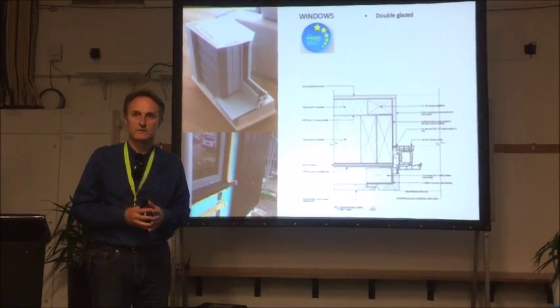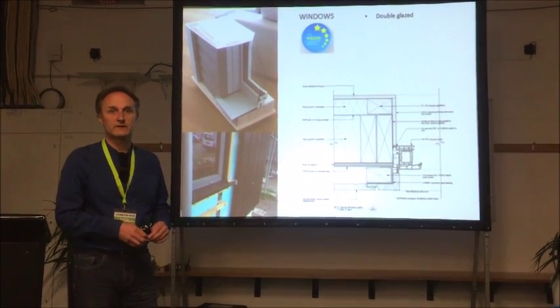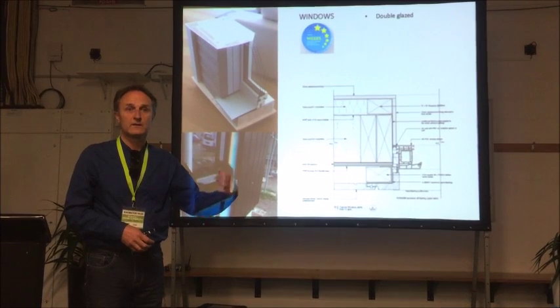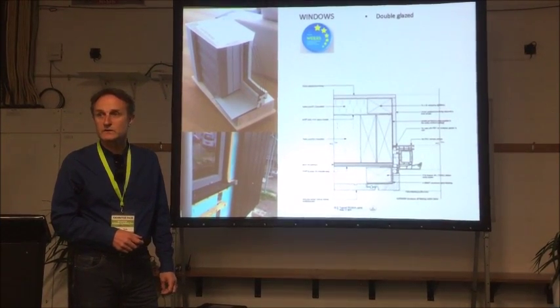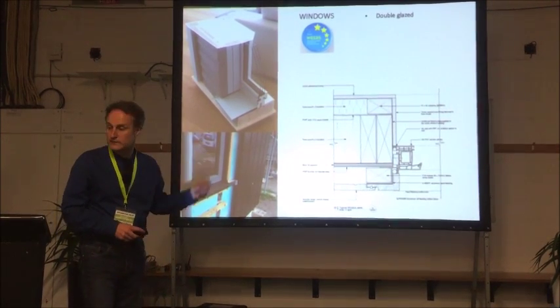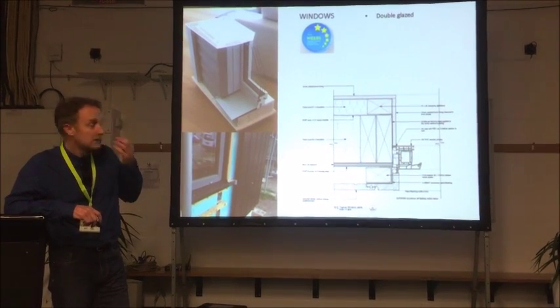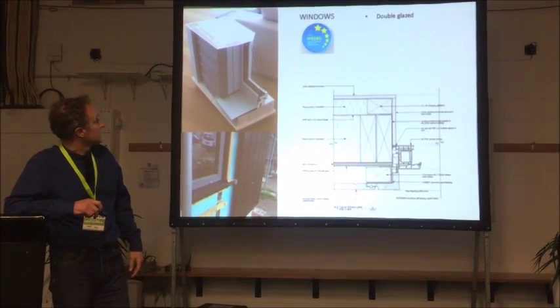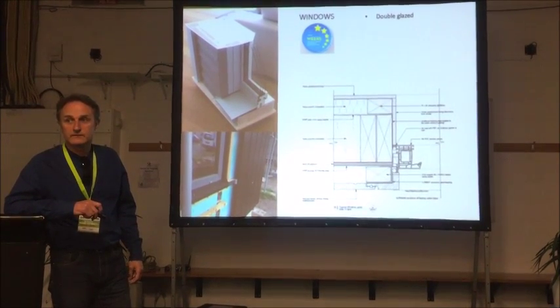Don't have too many windows. Don't have any on the south side if you can manage it, because there's never going to be any sun coming in there. The orientation and proportions of the windows are critically important. In New Zealand we don't have triple glazing — we have double glazing. In Europe, triple glazing is standard; if you want double glazing it's more expensive because they don't normally do it.